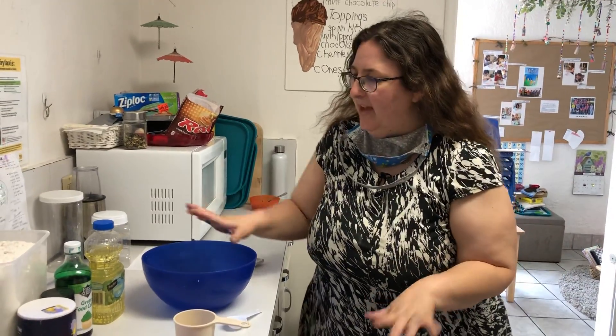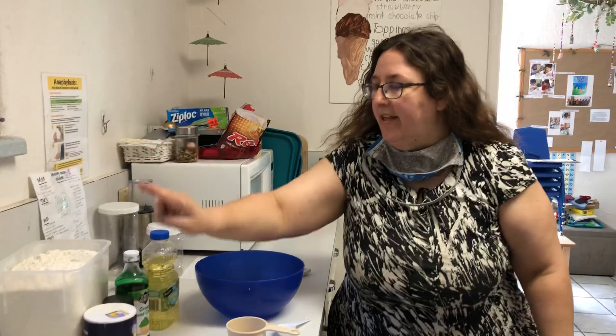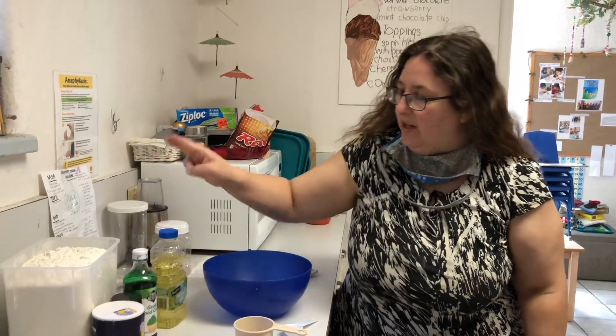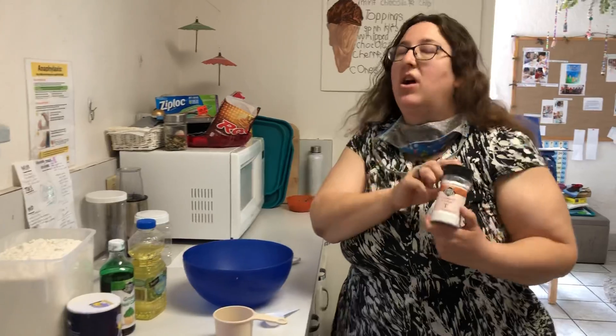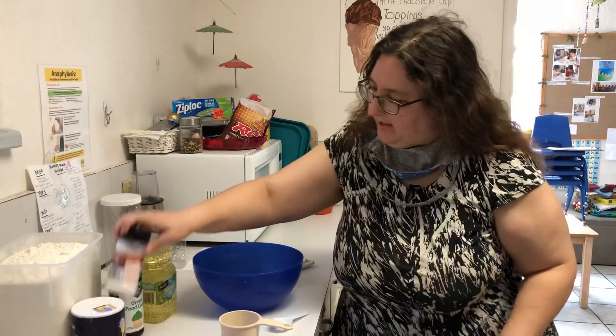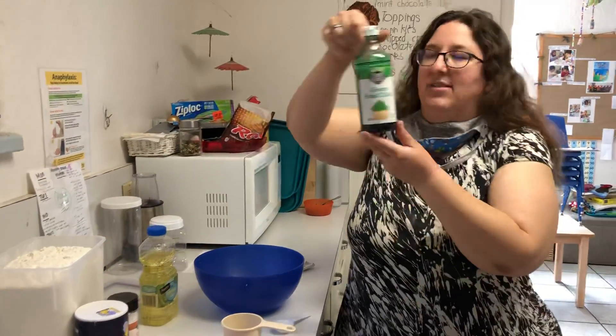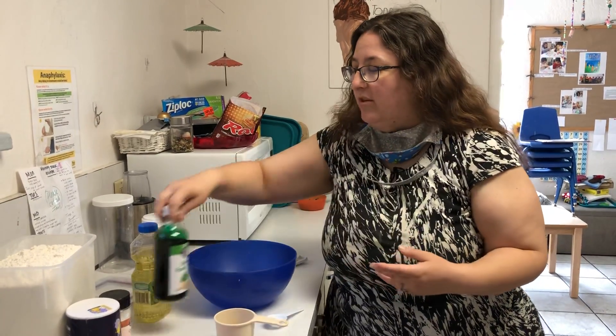I got all my ingredients. I have, most importantly, flour. We also need a lot of salt and we're gonna need oil. We strongly recommend cream of tartar — it helps your Play-Doh stay fresher and softer for longer. And I got some green food color, so we're gonna make this Play-Doh green. And of course we're also going to need water, but I know you guys all have water at home.